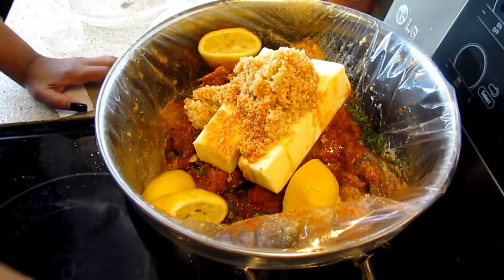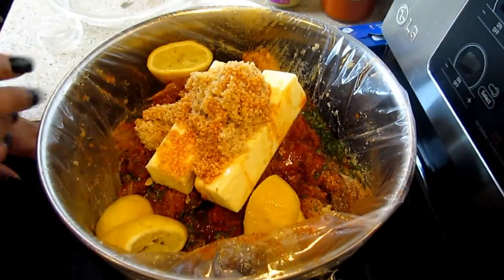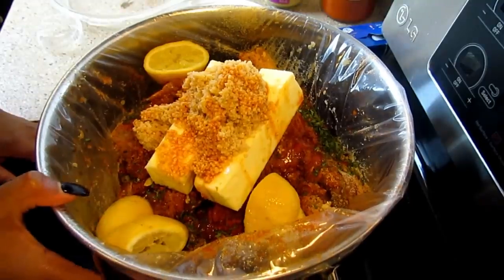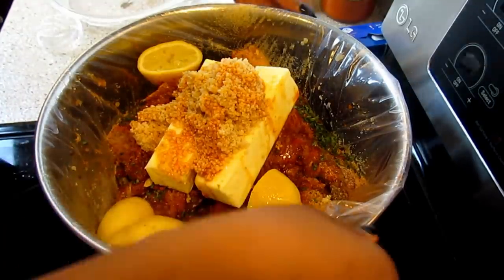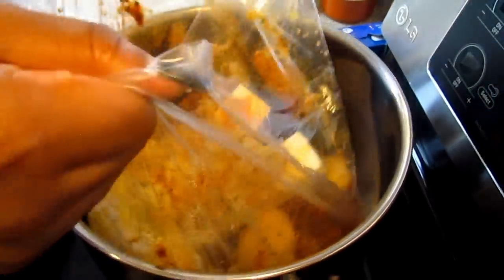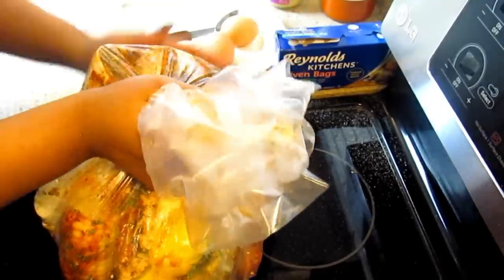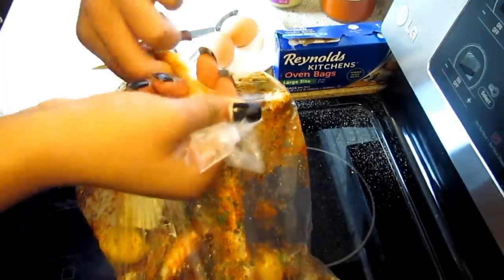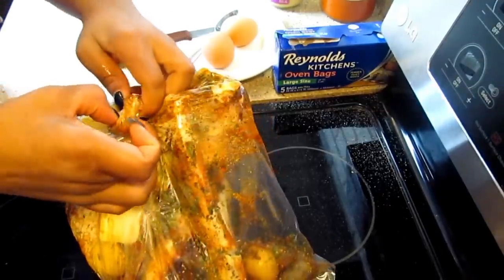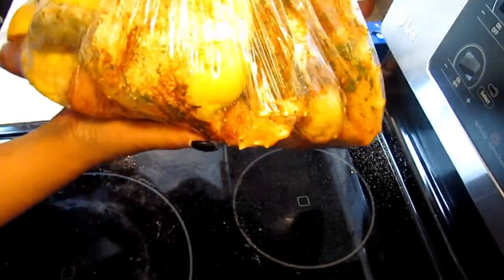I'm going to turn my oven on to 350 degrees. We're going to put it in the oven for 30 to 40 minutes, checking at 30 minutes to see how everything is looking and making sure our potatoes are cooking. Being as though the potatoes are tiny, they shouldn't take long. I'm going to get the air out of the bag, spin it around, and put it in a knot. I'll mix everything around a little bit.